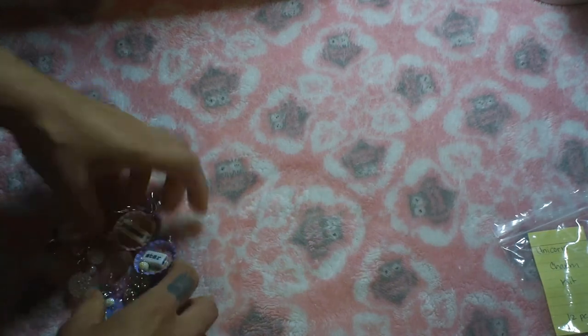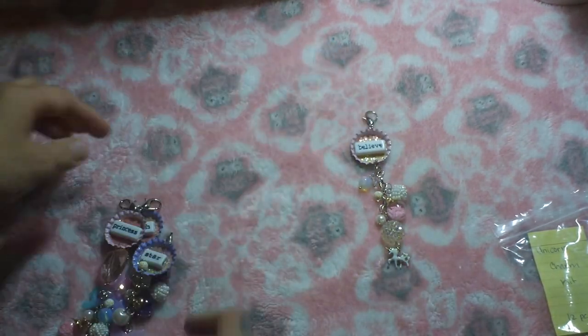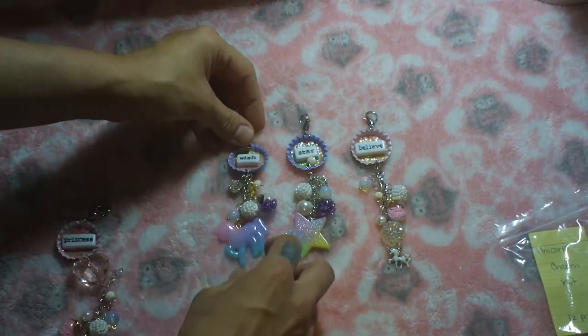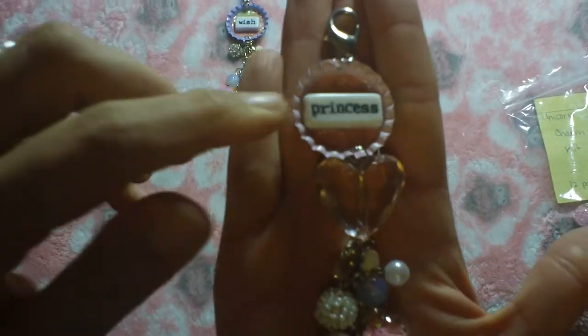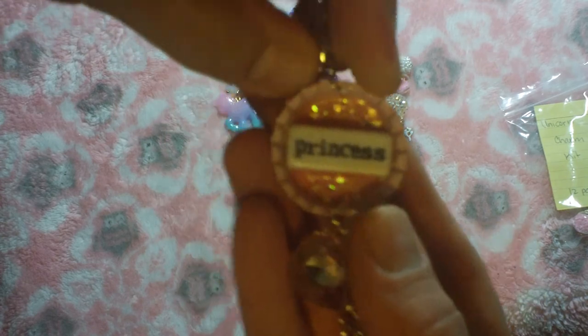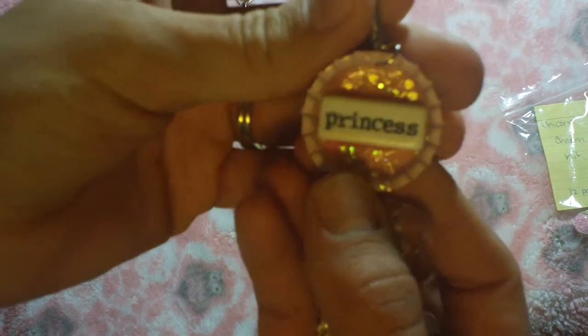I really wanted to do something else too, so I've done some bottle cap charms. Let me just lay them out and show you each one. This is a pink bottle cap — I just punched some paper I had leftover for the background.